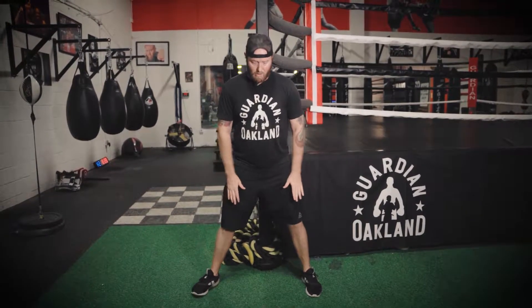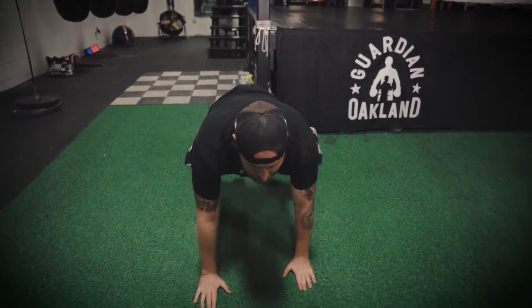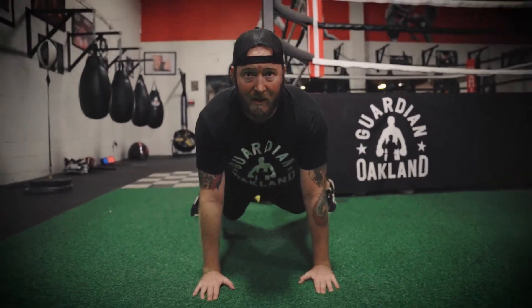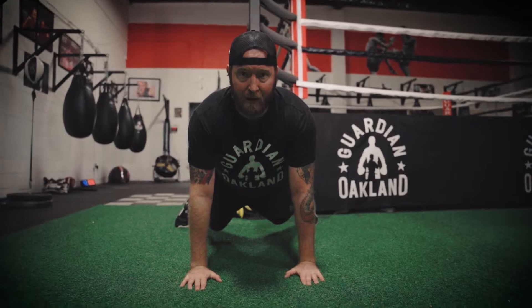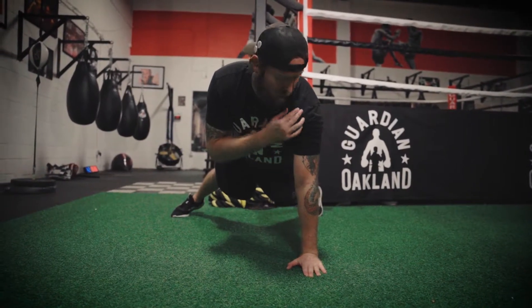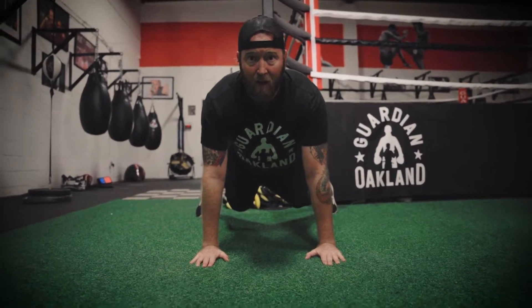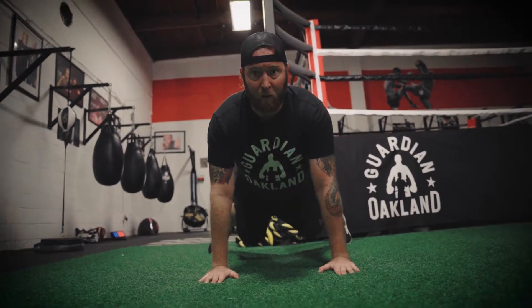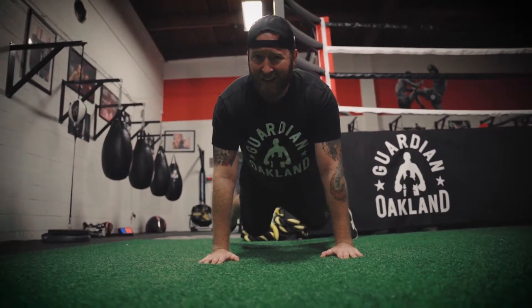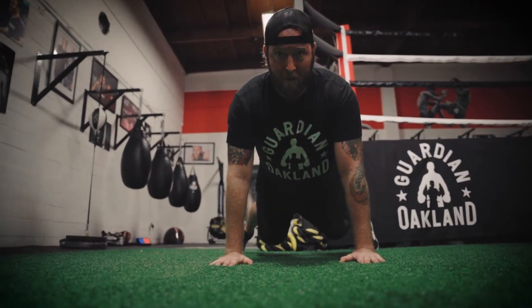Now we're going to walk out to where I'm going to do the same squat as before, then put my hands on the ground and walk out and hold this position. In boxing, you have your whole arm — your shoulder, elbow, wrist — that supports your strike. If you have a strong strike, you have to strengthen all of that. Try to hold this for 10 seconds at first, and eventually we'll work up to 30 and possibly a minute.